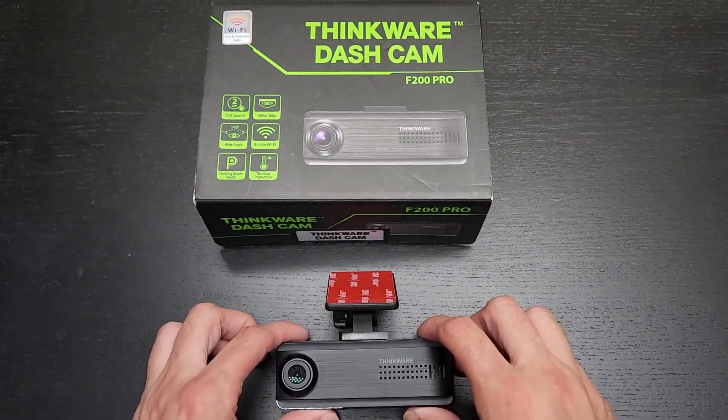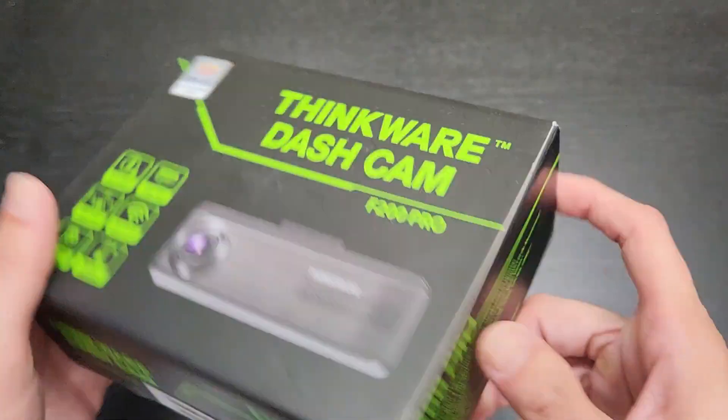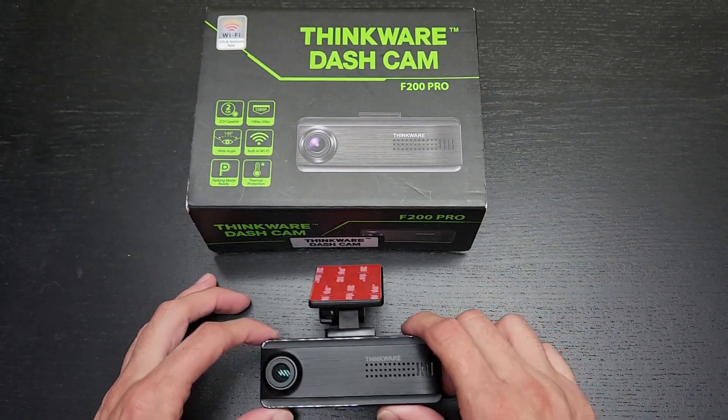This single channel version did not come with a hardwiring kit, so that alone makes the two channel version quite a better deal — in addition to getting the second rear channel camera.